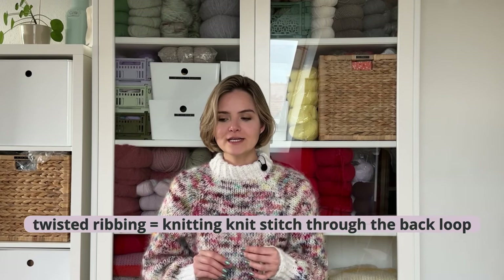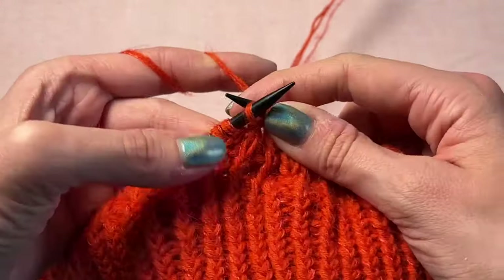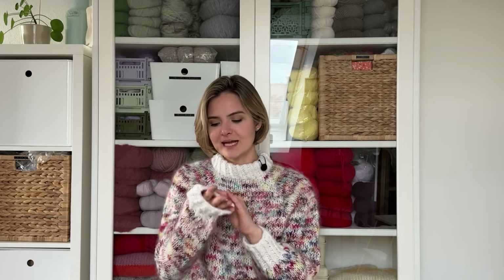To do a twisted rib, you don't knit into the front loop of your knit stitches, but into the back loop. Then you purl your purl stitches regularly, and for the next knit stitch, knit through the back loop again. This is the only thing you're substituting — knitting the knit stitches through the back loop — and by doing that, you're twisting the knit stitches a little, which gives them that nice definition you see in twisted ribbing.